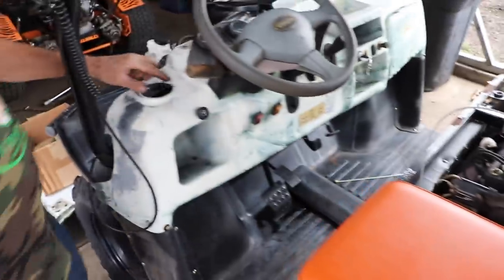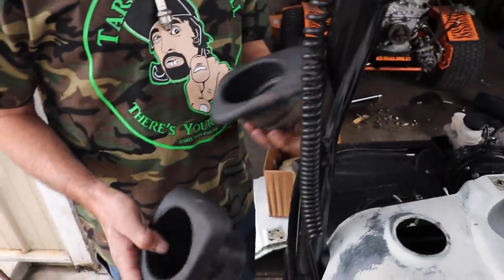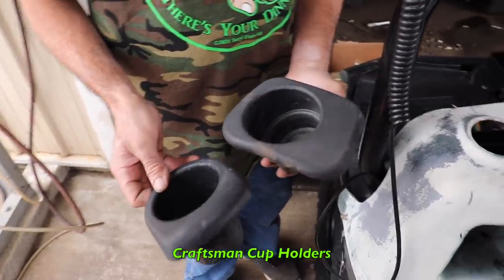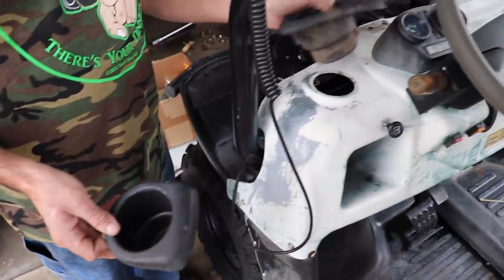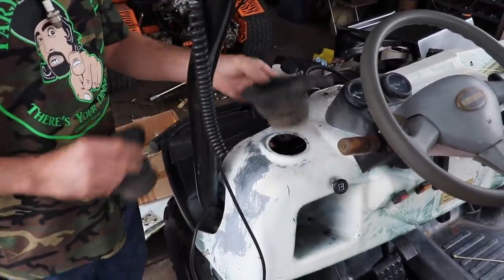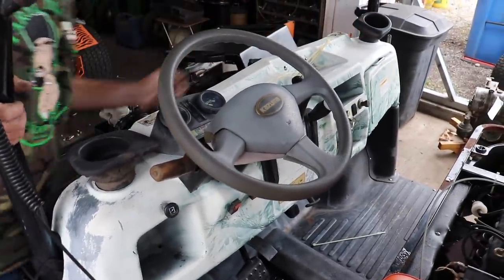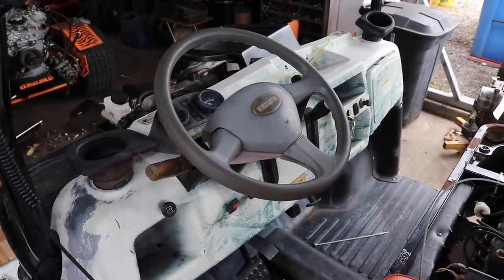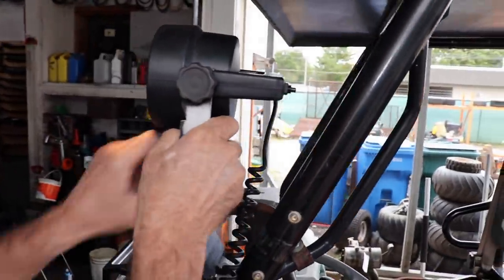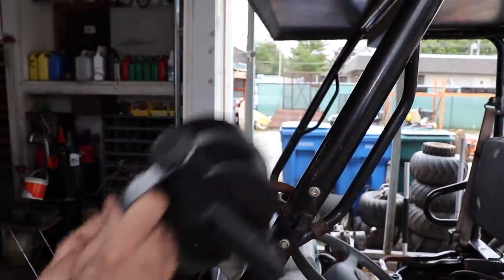The drink holders — I don't know what was going on there, but here are a couple off some Craftsman mowers. They're bigger too, so they can hold a big koozie. I'm going to try to mount these where the originals went. This light works now — it didn't work before; it was an add-on and you can take it off.